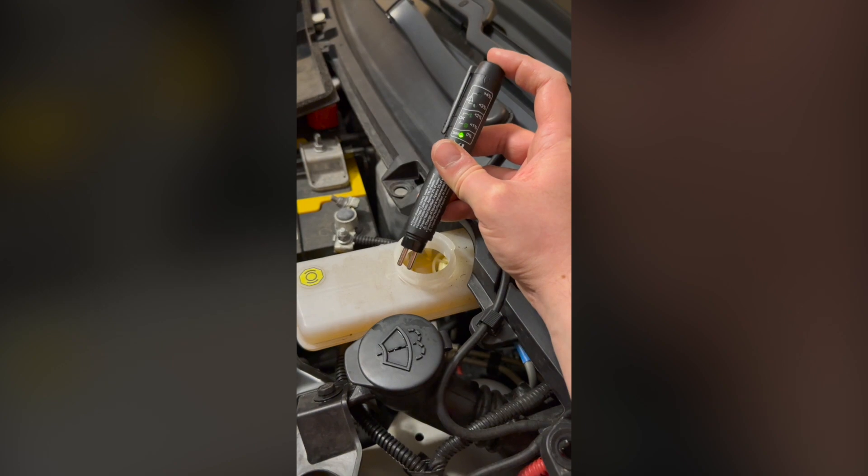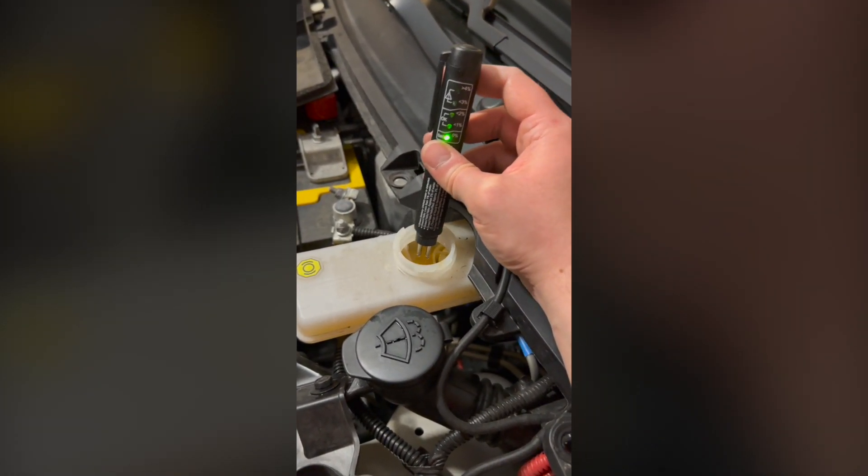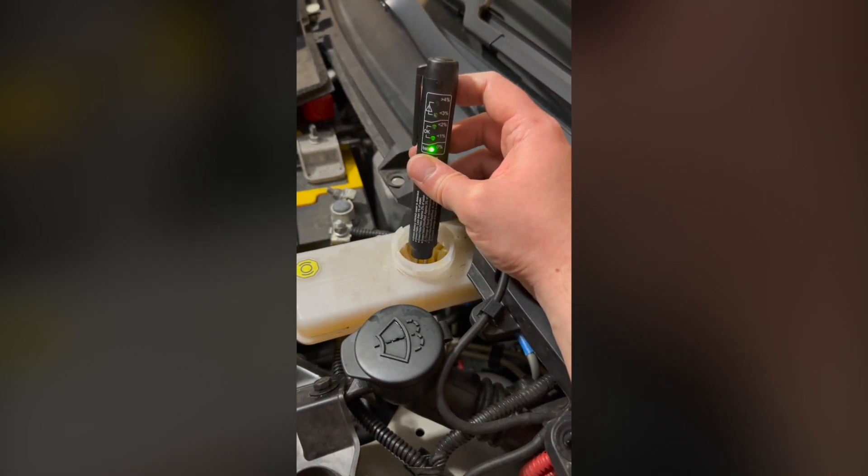Here's a tester I bought — I put it into the master cylinder reservoir and it tests the moisture content. On the Tesla it shows 0%. However, when I checked the motorcycle, there are two master cylinder reservoirs because there are two sets of brake controls. The first is the front brakes with two discs and calipers, and that reservoir is on the handlebar. When I put the tester into that reservoir, it shoots straight up to greater than 4%. According to the Livewire user manual, anything greater than 3% should be changed — so that definitely needs a change.